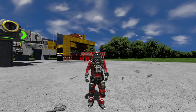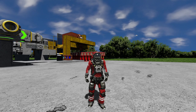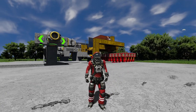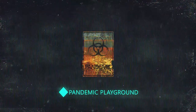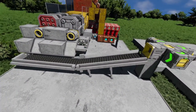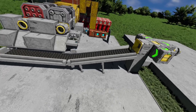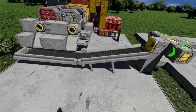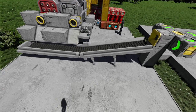Hey guys, what is going on? It's Don here from Pandemic Playgrounds and it is time to really make a proper conveyor system. As you may know, I've actually been using this conveyor system with the tiny 1x1 wheels to transport all this stuff and it's been a headache. It works, but it's very slow and I've been meaning to do a proper conveyor belt system.